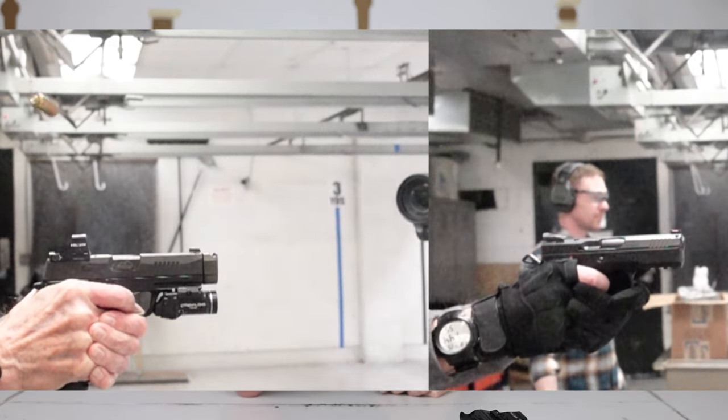We even had a new shooter out this last range trip so they could try the Icarus lower, the Shalotec, the XL module, and the M&P with and without compensators. We want to get everybody else's opinion to make sure I'm not just crazy and giving you bogus information.